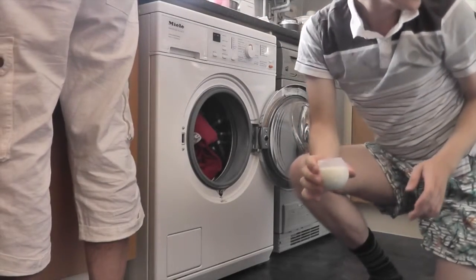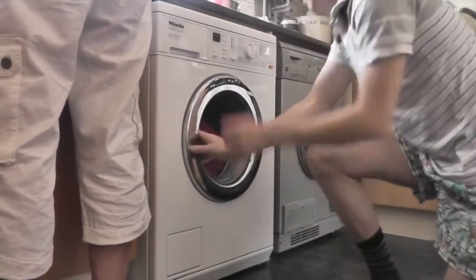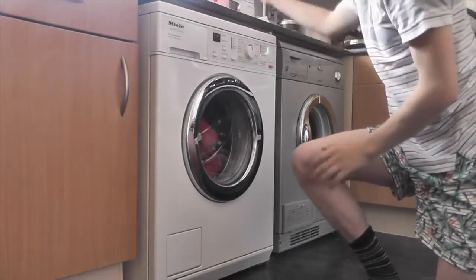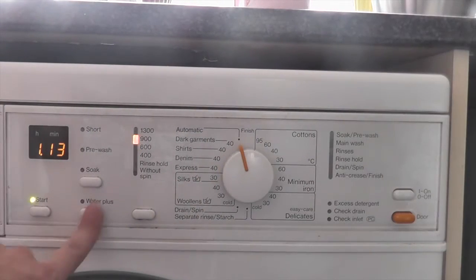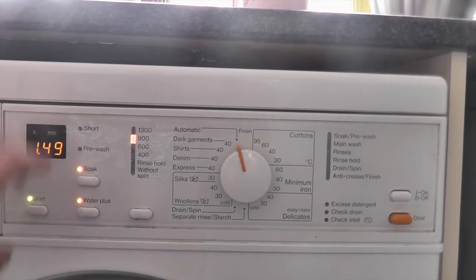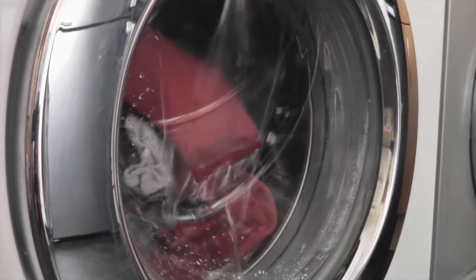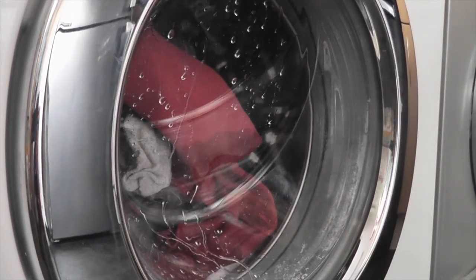We're now onto a detergent I don't like — Surcare chocolate lily and ylang ylang — and Comfort Creations strawberry lily. You can do it with Water Plus and with soak. Start. This cycle only does a 900 RPM final spin as opposed to 1300, so it gets used to the spin dryer afterwards. That's the 40 degree cycle, on the soak.